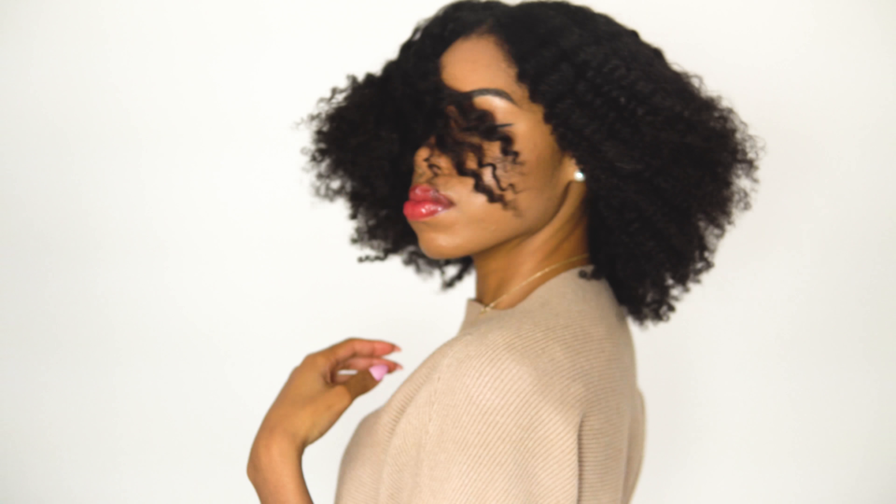This is my hair once all of the twists are taken down. I'm loving the definition, the waves, and the shine — everything. I'm just going to grab my pick and pick at my roots, do a little bit of fluffing, and then a little bit more picking.